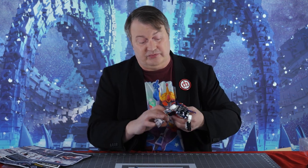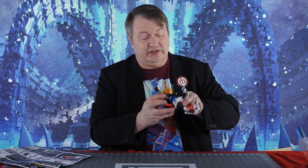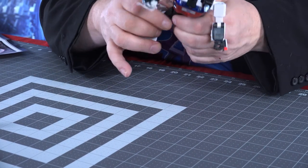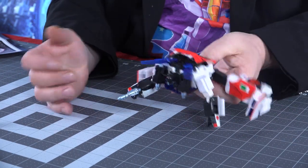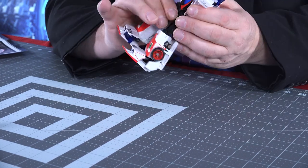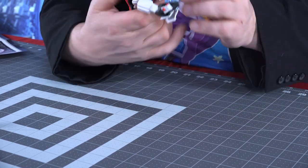He can even immobilize you. Let's check out the posability — I imagine this is going to be identical to the official release. First of all, he does have ankle rockers on the bottom, so a nice wide stance. Ankle rockers are a good thing. He can pretty much do just about a full Jean-Claude Van Damme split — not quite straight, but pretty close. His legs go back and forth, he bends at the knee, he can go off to the side, do a nice side kick. He does twist at the waist, which is definitely a nice thing.